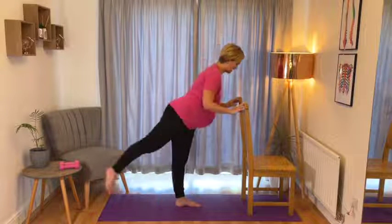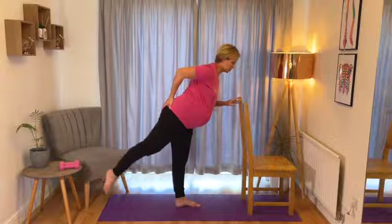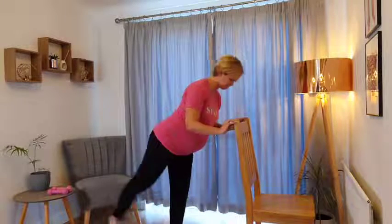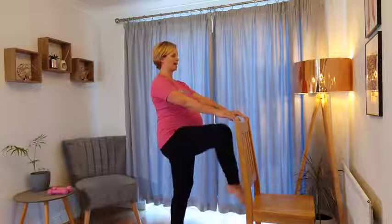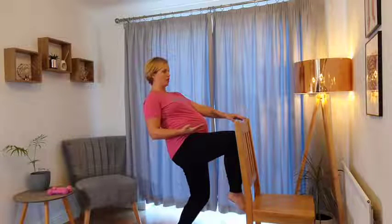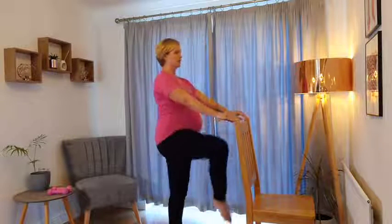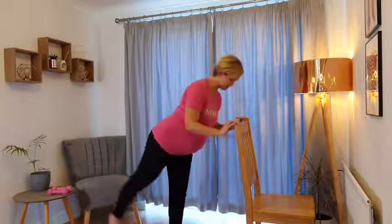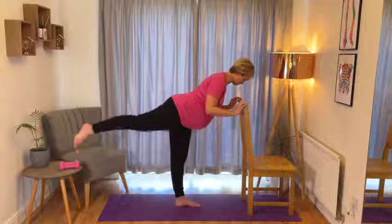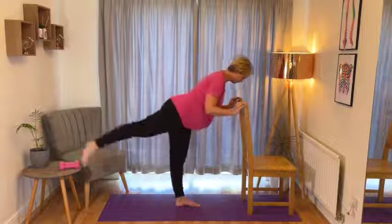Lift and kick. With this kick, really focus on giving that glute a little bit of a squeeze as you lift. Come back to standing for that knee lift. Watch that you don't shift the whole pelvis forwards as the knee raises up in front - stand nice and tall.